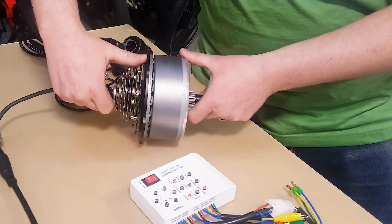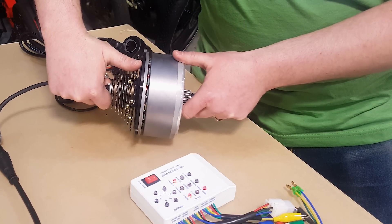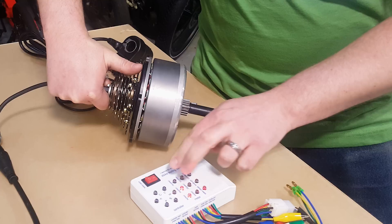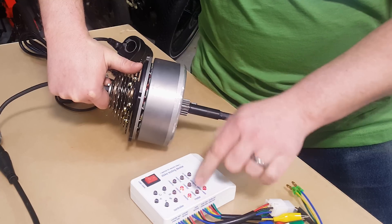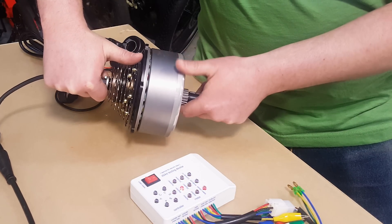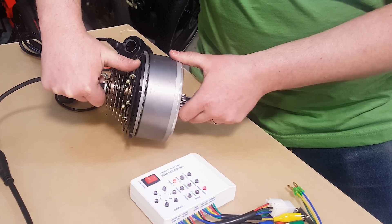Let me grab this with both hands so I can show you what it should do. For hall sensors to work properly, those lights should turn on in an organized fashion where you get 1, 2, 1, 2, 1, 2 — basically rotating through a very specific pattern. So I know just by rotating this hooked up to this device that my hall sensors are all perfectly good.